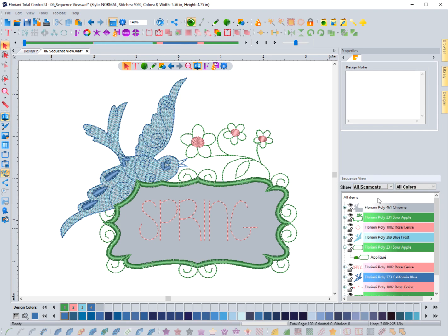You can choose 'All Segments' to see everything in a color, or filter down to a specific stitch type within that color. This really helps you get in and locate specific pieces in a design quickly, make a small change, and move on. That is the filter options for the sequence view.